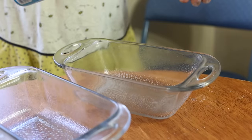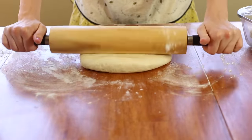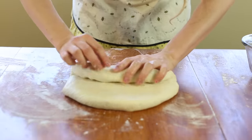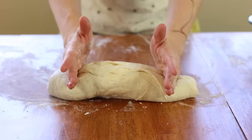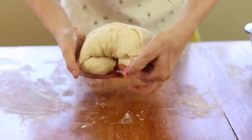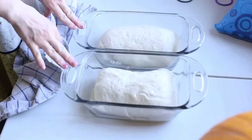Set one half aside. Spray your hands, then roll out your dough so it's about that thick. Now roll it up, pinch the ends right here and fold them under. Put it in your pan.